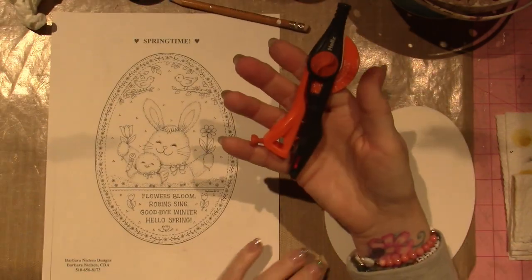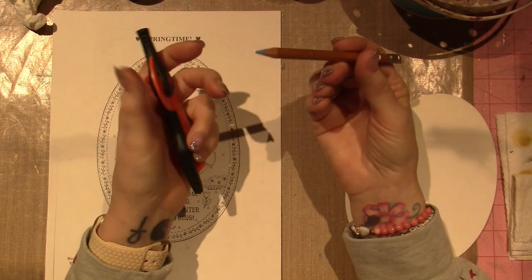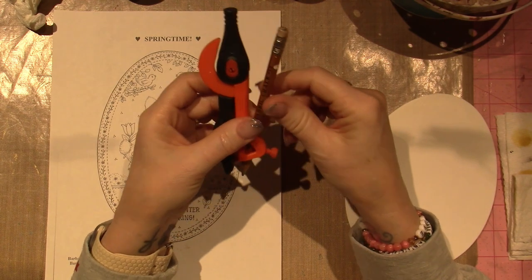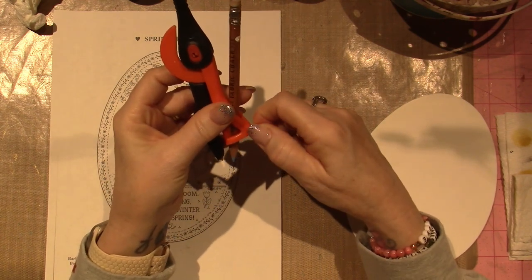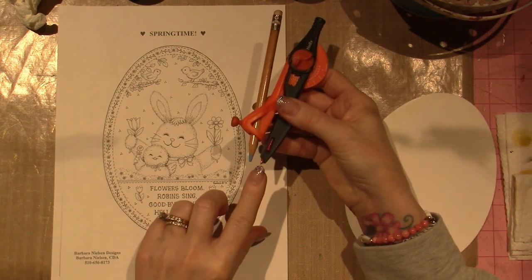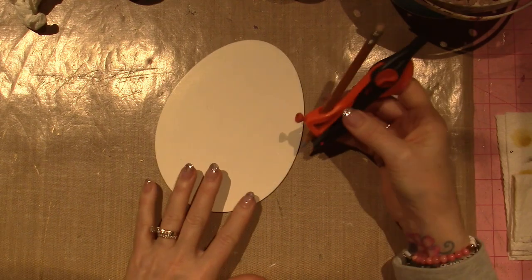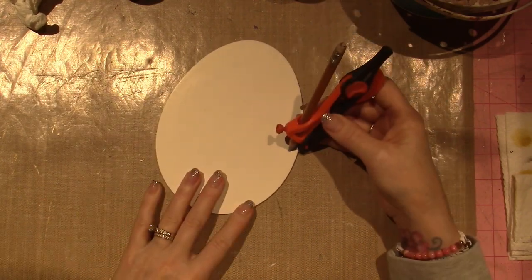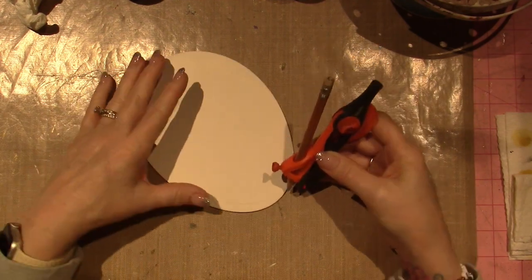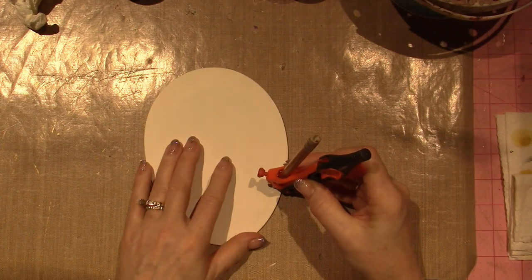So how I'm going to do the border: I took a compass — actually a fabric chalk — and I'm hoping it's not waxy, because if it is, the ink won't be able to write on top of it. I measured from the pointy edge to the border edge, and I'm just going to take it and go around my egg.